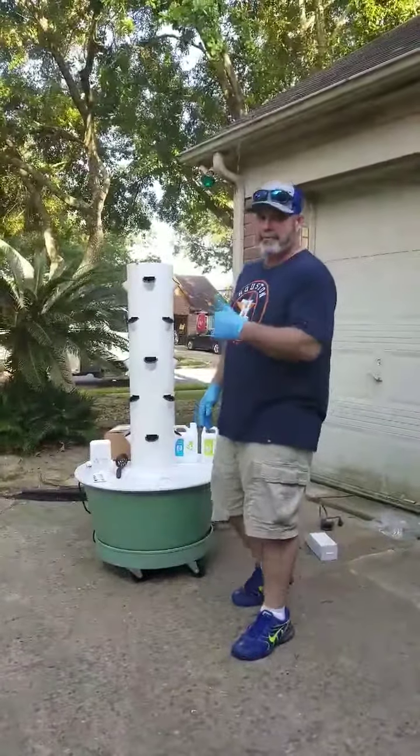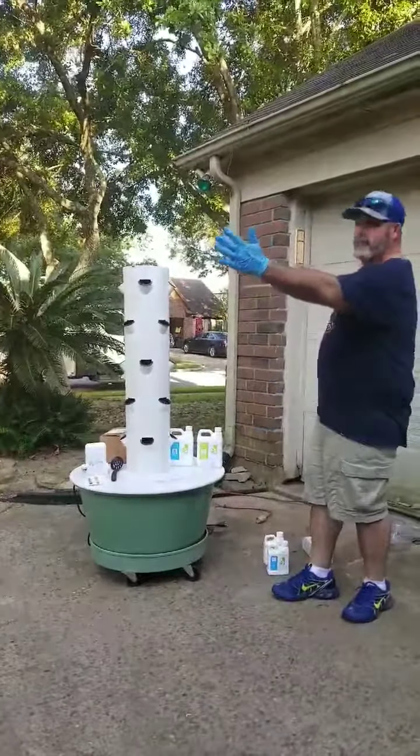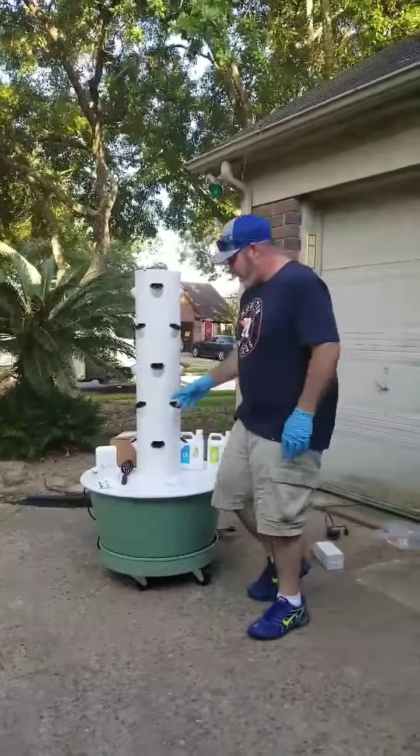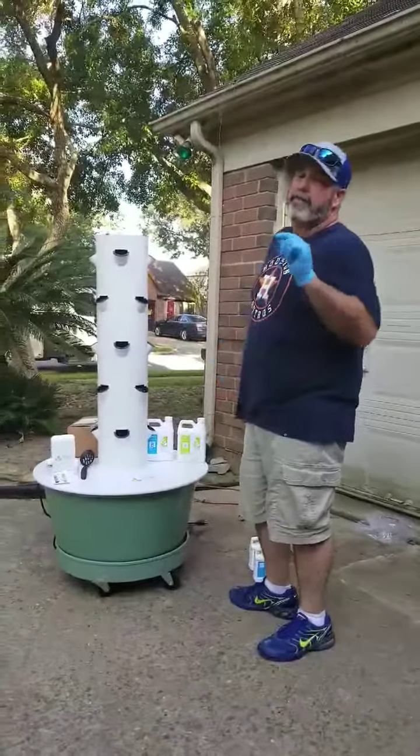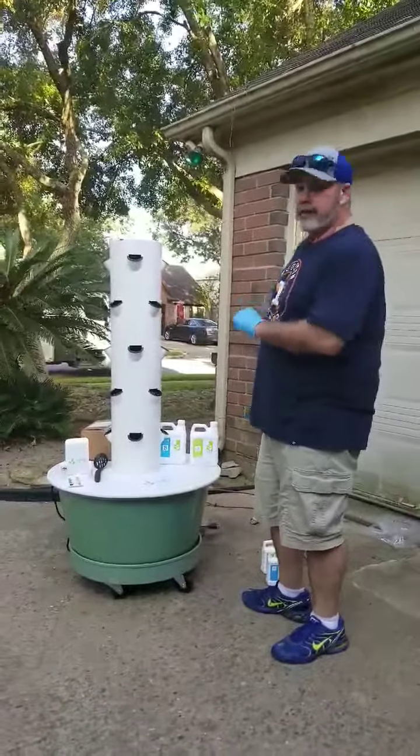Hey guys, we're here at Perry Farms. We have our nice farm back here. So we have our tower garden — we have it erected and we put it out here where we think we're going to keep it.